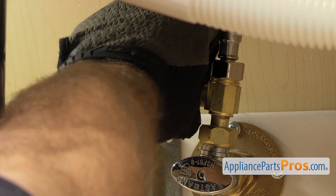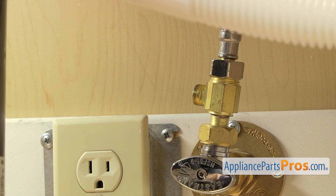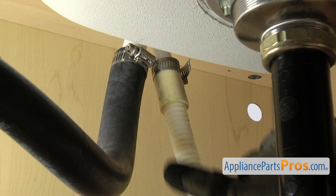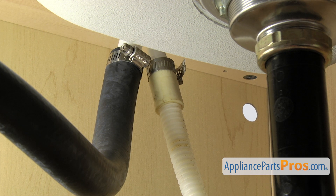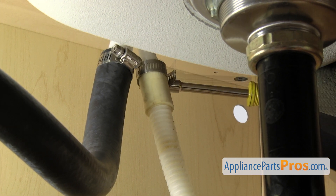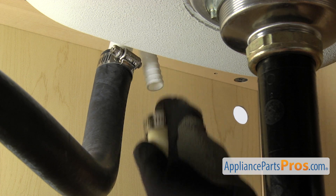Once you have it broke free, you can just reach in and unscrew it by hand. Once you have it off, set it down and then take off the drain hose. To take the drain hose off, follow it up to wherever it goes — it may go to the garbage disposal; ours goes up to the air gap. Once you locate the end of it, take a 5/16 inch nut driver and loosen up the clamp. Once you have the clamp loose, you can pull it free and set it down.